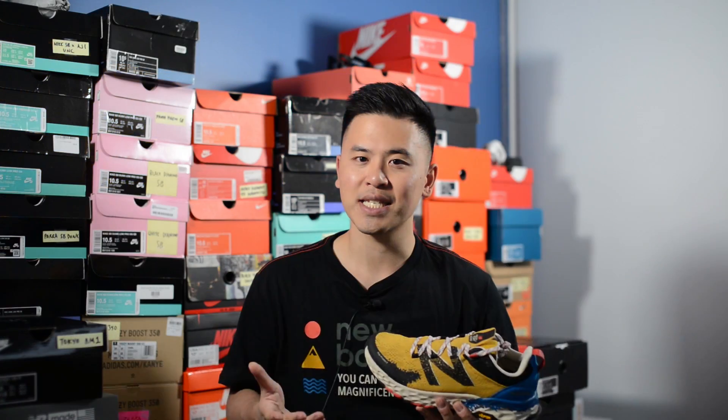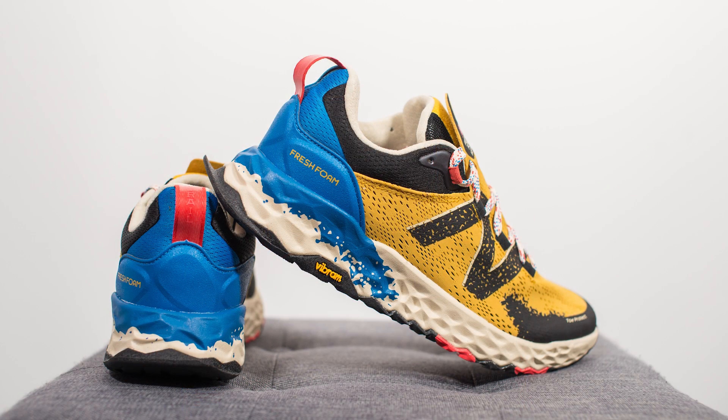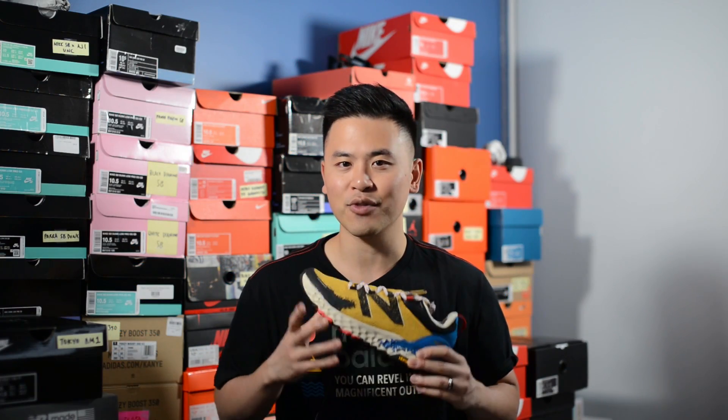In terms of sizing, my feet measure as a true size 10 and overall I'd say these run true to size. New Balance Canada sent me a size 10 and they fit me perfectly — I have absolutely no complaints with the fit. So whatever your true size is, I'd stick with that same size for these guys.